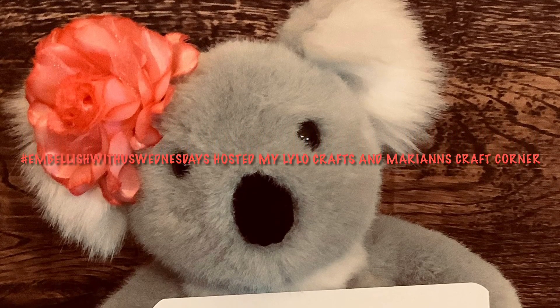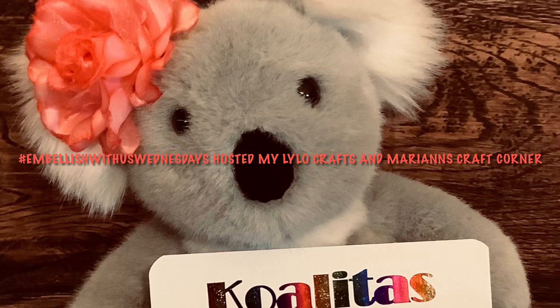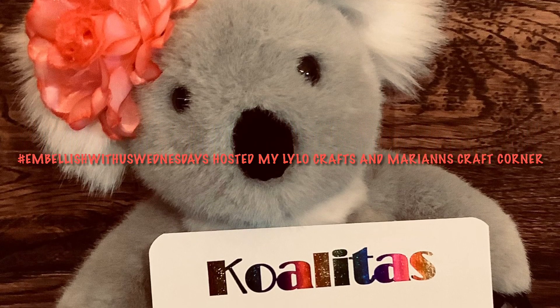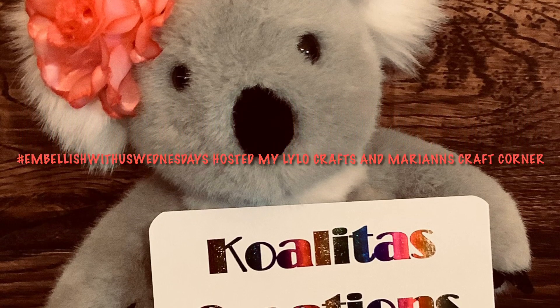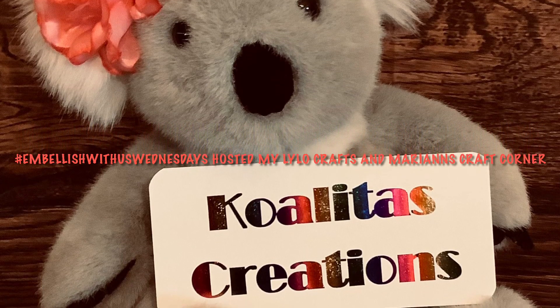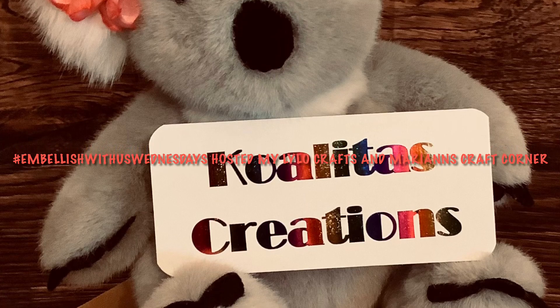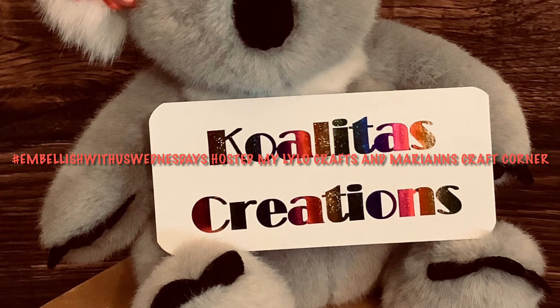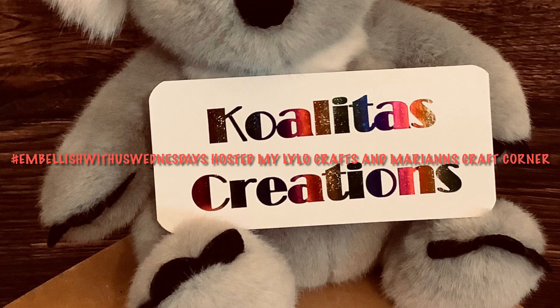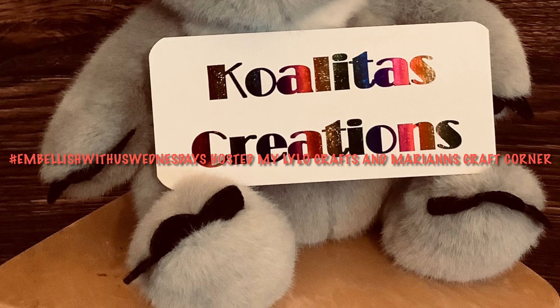Hey my crafting friends, I'm Pubbles. Welcome to my channel, Qualitas Creations. Today I'm taking part in Hashtag Embellish With Us Wednesdays, hosted by Lilo Crafts and Marianne's Craft Corner. On Monday we do Hashtag Let's Do Die Cutting Mondays, and I cut out a bookworm, and now you'll see how I put it all together. So, let's get started!